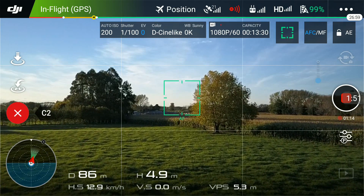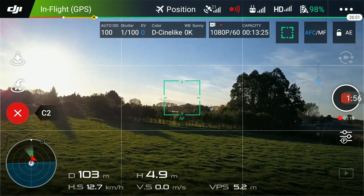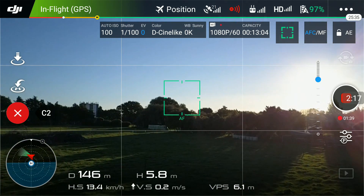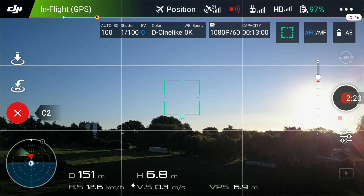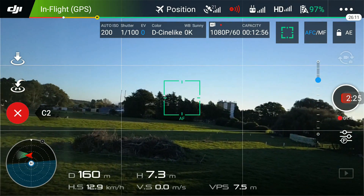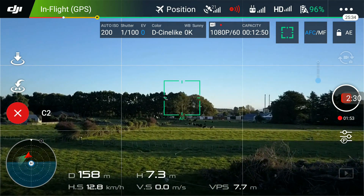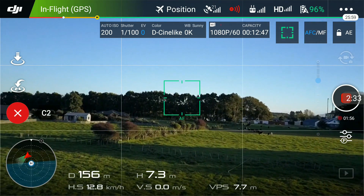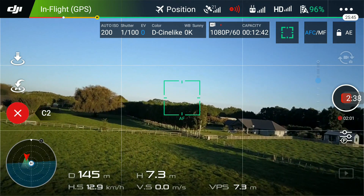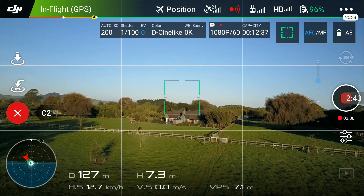Now I'm just using one stick to do a left turn, and then I'm leveling it out. I want to climb — I'm climbing — and then I'm doing a left hand turn. You can see it kind of banks like a plane, which you'll be able to see in your footage. I'm banking around to the left again, just keep banking around, and level out.